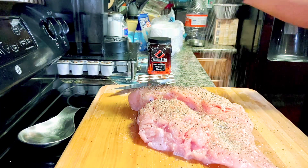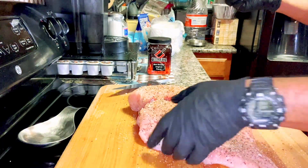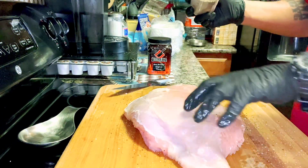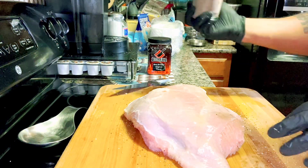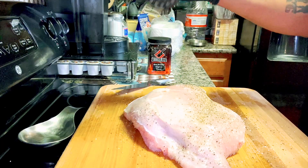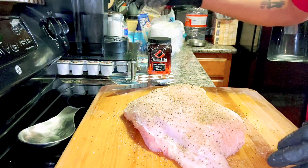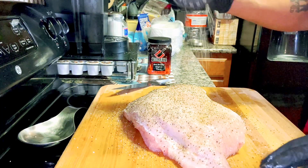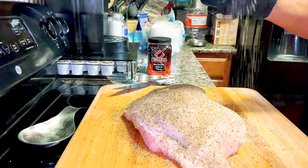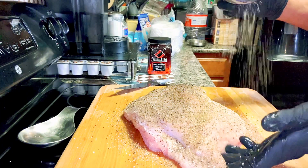Getting the underside — pat that in. You can use a binder if you want, but since we injected it, that injection is kind of all over the meat so we really don't need one today. We'll just get the seasoning on there liberally. Then we'll stick this in the refrigerator — you don't want to play with poultry, don't let it come up to room temperature. Keep it cool.